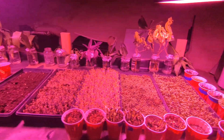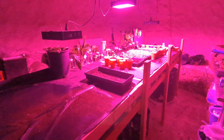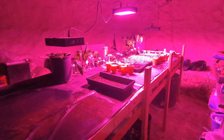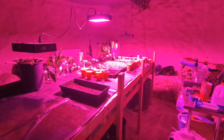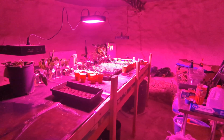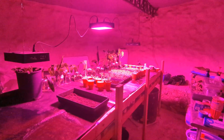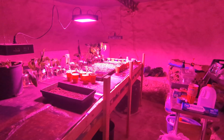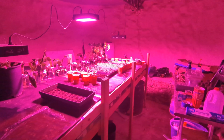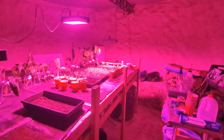I really wanted to point out the big temperature difference in here and why this building is so important for this type of setup. Ultimately I want to have the temperature controlled a little better. In the summertime it's the same thing — it'll be really hot outside but in here we'll see a 15 to 20 degree difference.